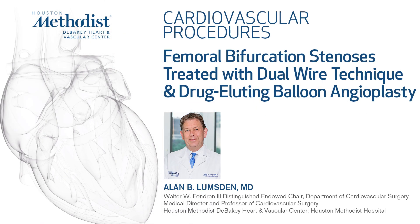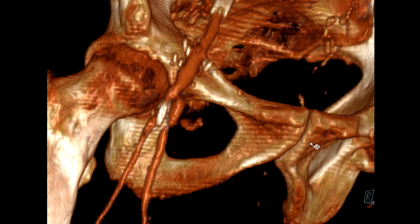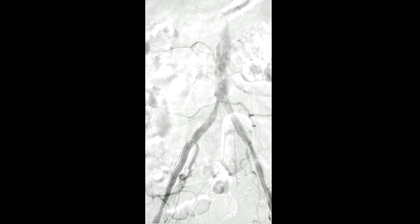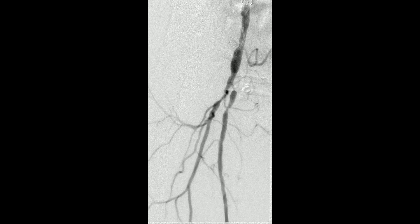This is a 74-year-old man who had, nine months previously, undergone right common femoral endarterectomy with patch. On follow-up, he had a progressive increase in the velocities at the origins of the SFA and the Profunda, and because we felt the entire repair was in jeopardy, he was brought back.